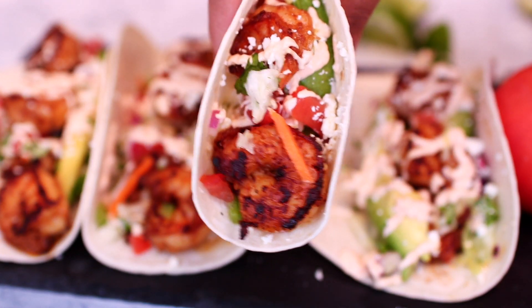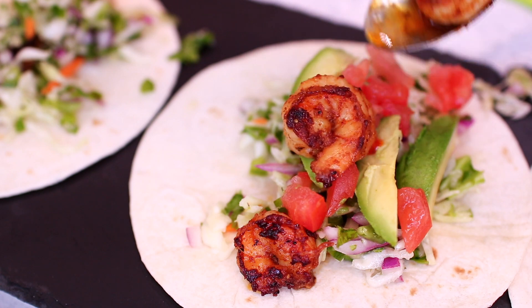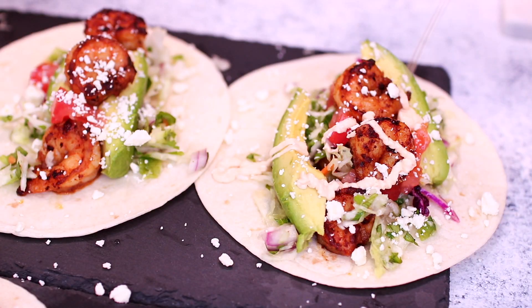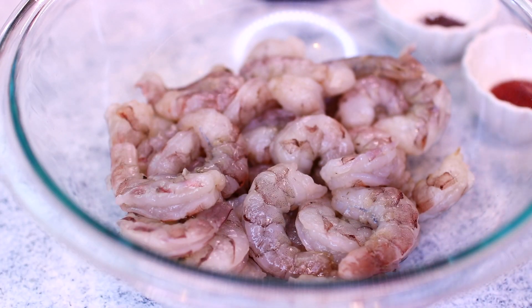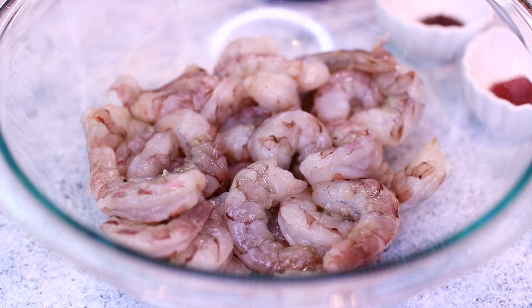Hi guys, welcome back to my channel! Today I'm showing you my favorite way of making shrimp tacos. These are so so good — they're one of my go-to dinner recipes. They're very easy to put together and you guys are going to love them. Let's get started!